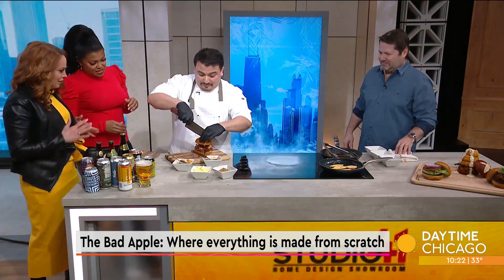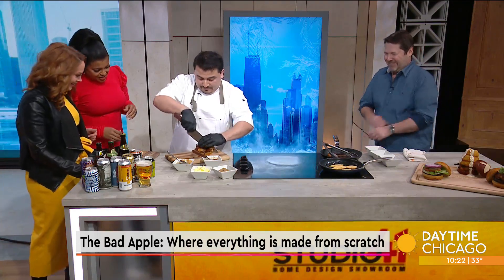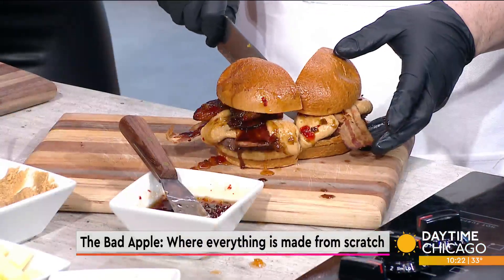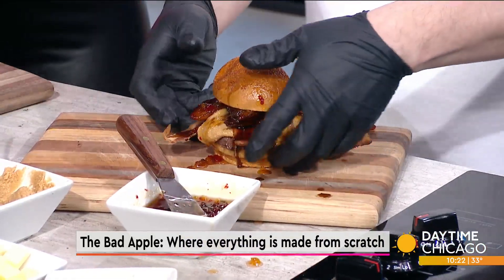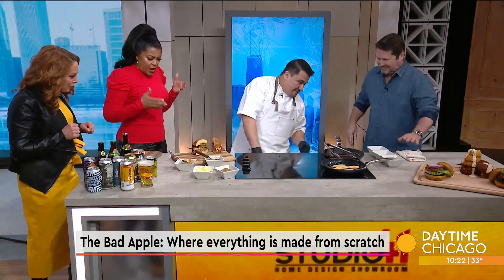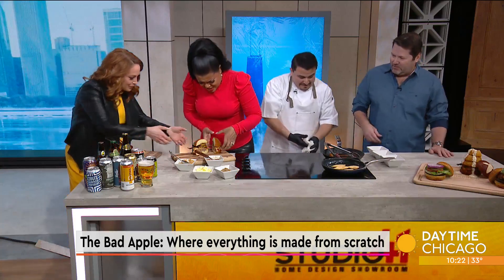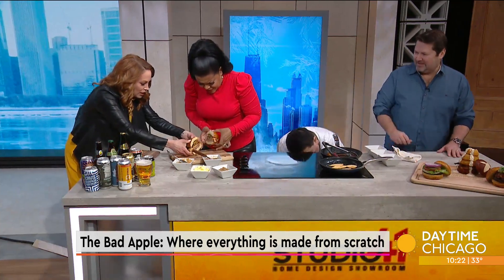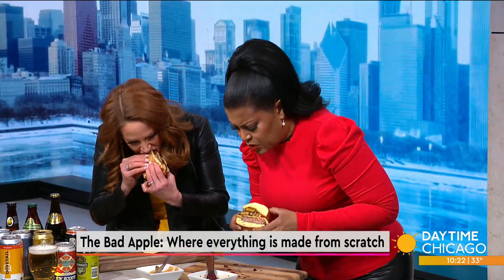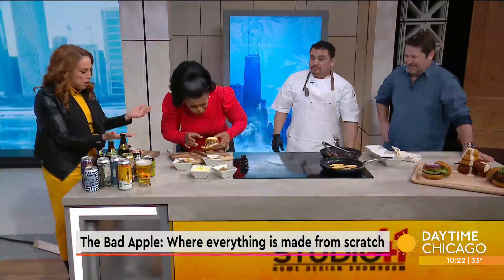We're going to cut it up and try a bite. You're going to need nine napkins. I don't even know how to get in there. I think you have to do the Chicago hunch. That's good!